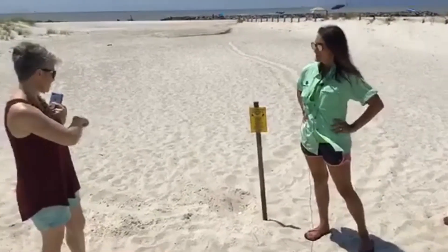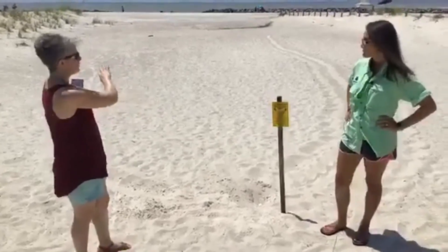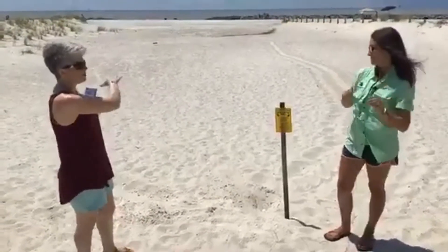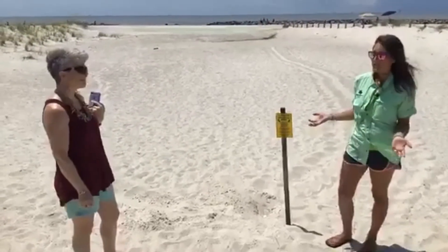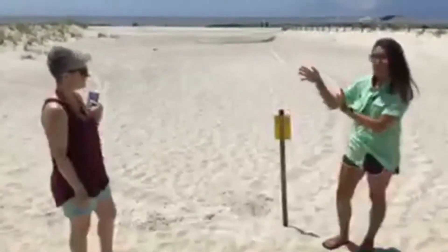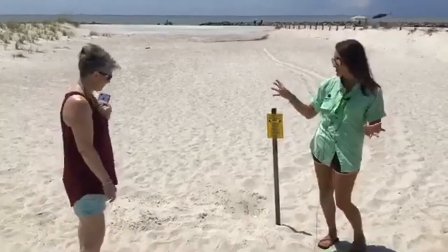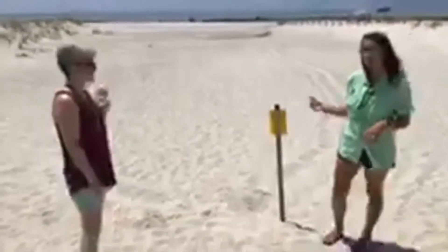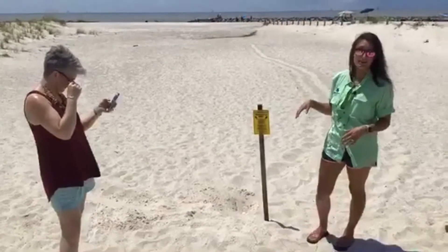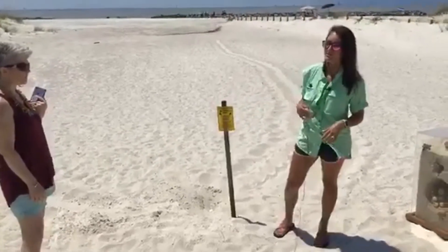You can pretty much tell when eggs were laid because if you find the track, it's a safe assumption it was laid the night before. Tracks don't preserve well — they wash out and blow away — though they can survive several days in calm conditions. We patrol the beaches every single morning, and once we've marked a nest we completely erase the track so that volunteers the next morning don't think they found a brand new one. We can also get a false crawl — when a turtle comes up but for some reason decides not to nest — and we definitely need to erase those tracks too.